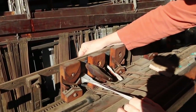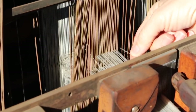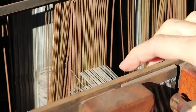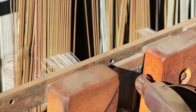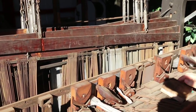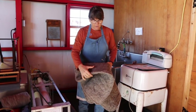The threads go through every one of these little eyes in these heddles — there's one little thread that goes through every eye of the heddles and all the way back. Then it has to go through this comb in the front as well. It must be a very tedious job to put the warp threads on these machines.